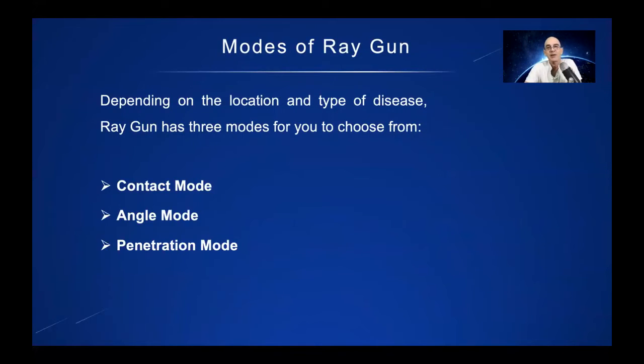Now, depending on the location and the type of disease, Ray Gunners, you know, different modes which may be more appropriate. There's the contact mode, angle mode, and penetration mode.